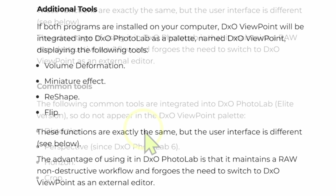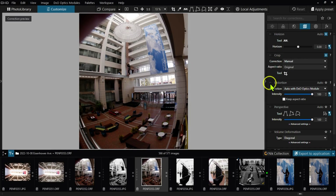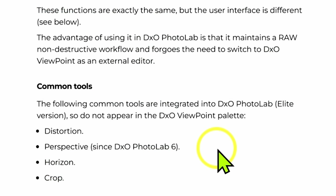Looking at the tools in common: distortion correction handles fisheye or barrel distortion — if the lens is in the database it will automatically correct it, otherwise you can do it manually. Perspective gets your lines straight, fixing keystoning problems. And of course, straightening the horizon and cropping. You can do all of these in Photolab 6 Elite already, and you'll use these 99% of the time. These other tools are very specialized features that I rarely use myself — and I'm an architectural photographer.